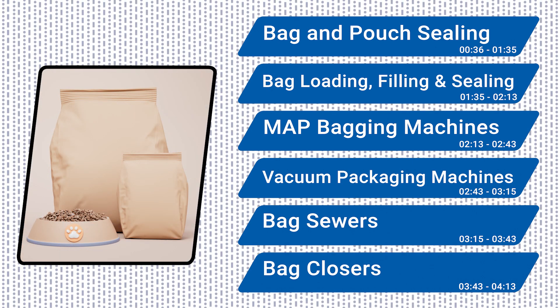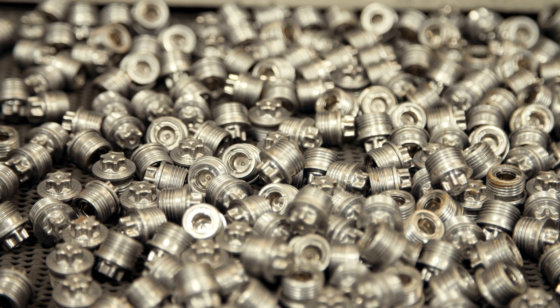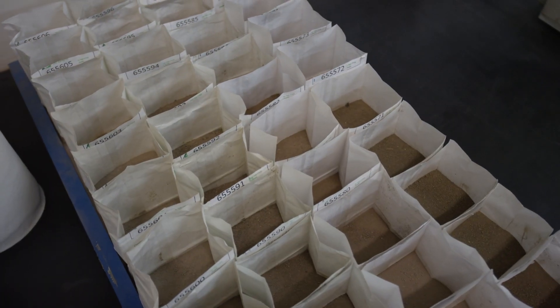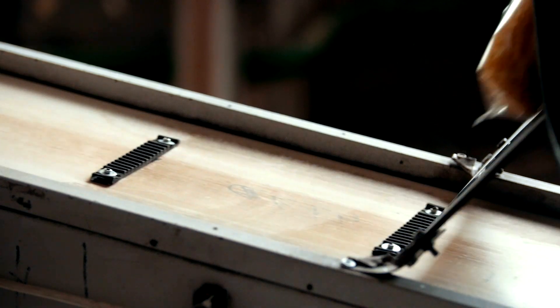This type of equipment is also used to bag, pouch, and seal common non-food items like hardware store parts and electronics into pre-made bags. Note that pre-made is the operative word when describing the types of bags these machines run, to differentiate them from form fill seal bagging systems.